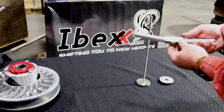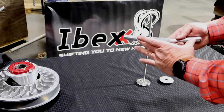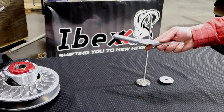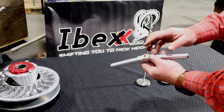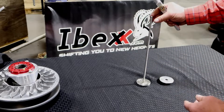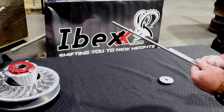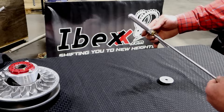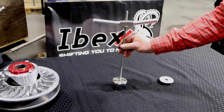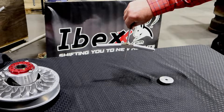I want to show you the new Ibex compression tool, spring compression tool. As you can see, full billet handle. This tool takes it to a whole new level — brass nut so it never galls with anything. Stainless steel four-start thread. Watch how smooth this thread is — unbelievable. It screws itself down. Check this out, you can just reverse it and it'll do it all by itself.